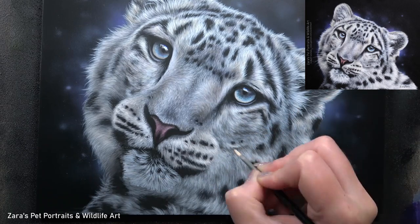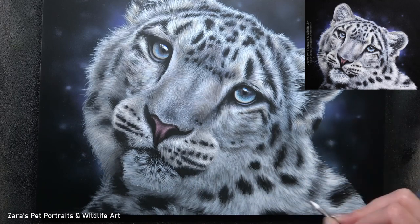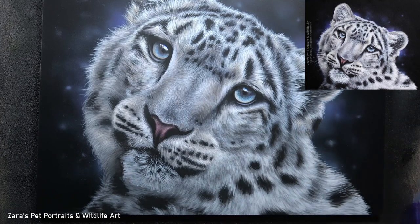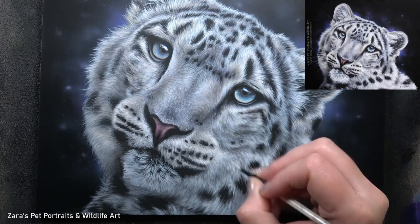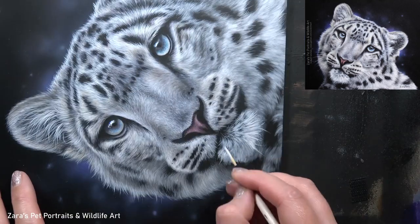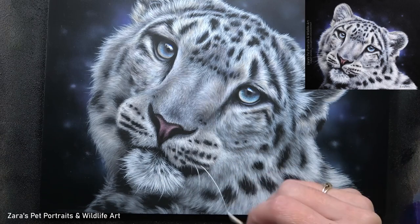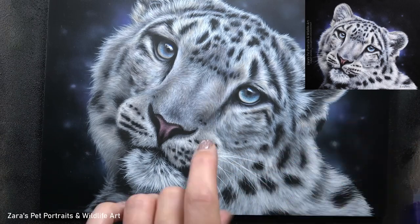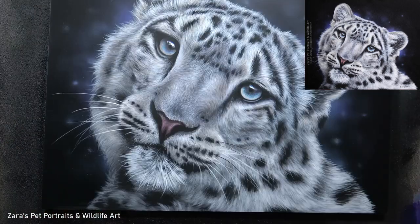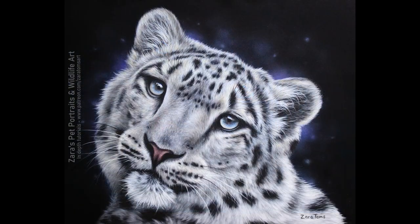As I say on every YouTube tutorial, the last thing I add to my paintings are the whiskers. They are going to be overlapping everything else, so I paint in all of the fur on the face and neck first to make sure there are no areas I need to add. When I add my whiskers, I can just paint straight over everything else. If I were to paint the whiskers in first and then try to finish the fur behind them, I'd have to paint around all the whiskers, and that takes so much longer.